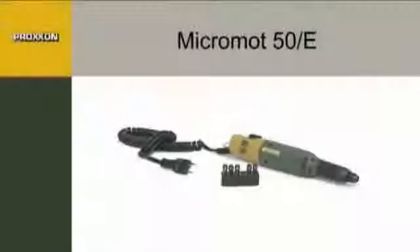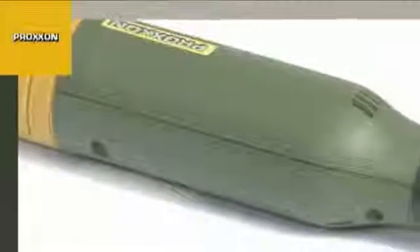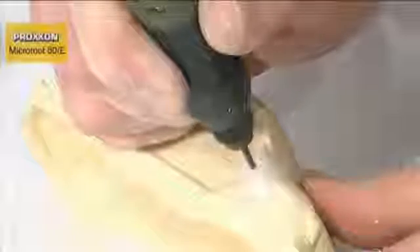With a diameter of only 35 millimeters and weighing a mere 230 grams, the Micromot 50E Precision Mill Drill Tool is ideally suitable for drilling, milling, sanding, polishing, brushing, cleaning, rust removal, cutting, engraving, and notching of materials as diverse as steel.